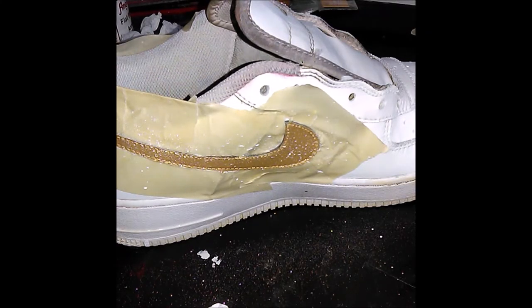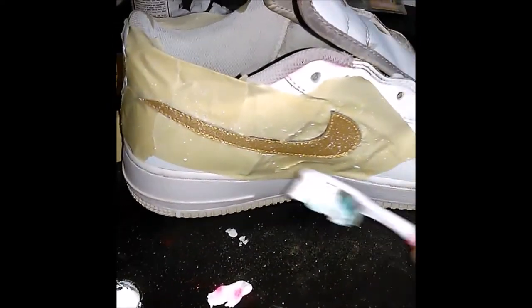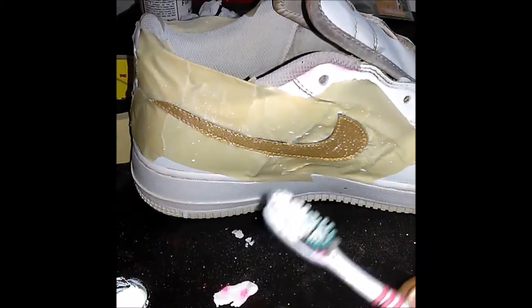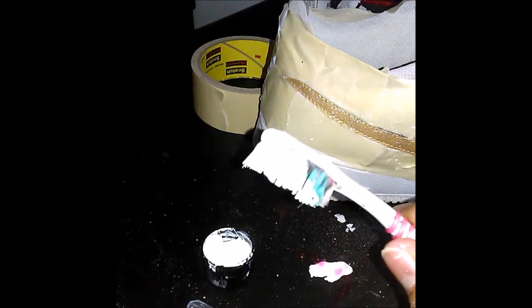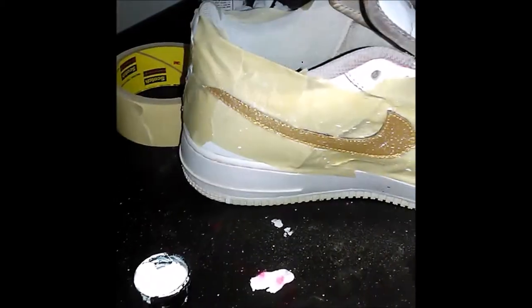I don't know what happened to the video I recorded about the splatter paint, but I'm going to show you a demonstration. You're going to tape up the parts you don't want to get the splatter paint on. Then you're going to get a little cap full of paint and an old toothbrush that you don't care about. Dip the toothbrush lightly in the paint, then you flick it.